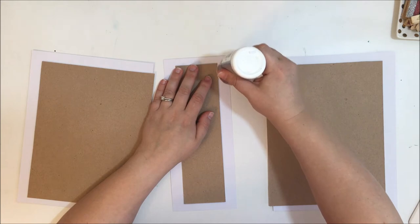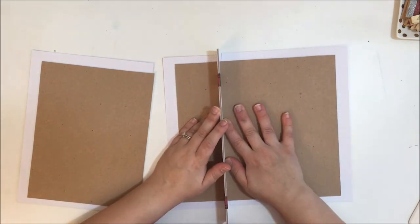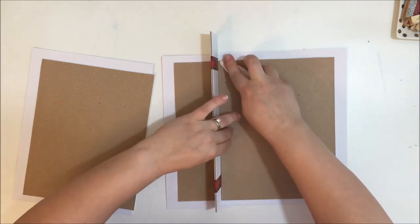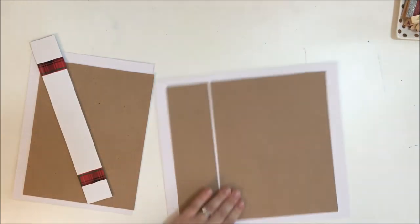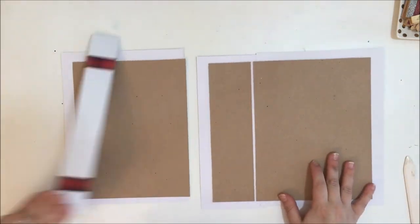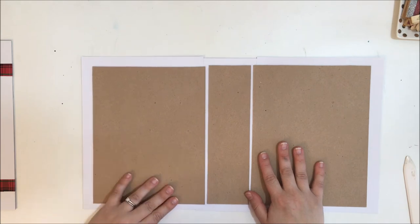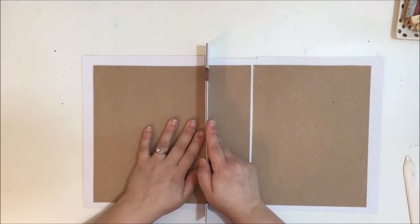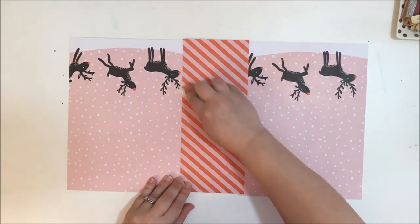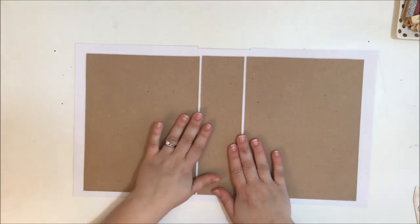I'm going to slap down some glue and adhere one side right next to the spine. This is where those two pieces of chipboard taped together come in — all that does is create a little gap that's even and symmetrical, which allows you to actually fold your album open and close. I'll do the other side the same way, just a little bit of glue and then place that piece. I just eyeball the positioning and I'm not too worried about it being exactly perfect — this is a handmade DIY album.